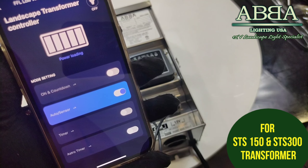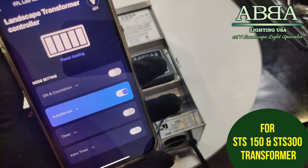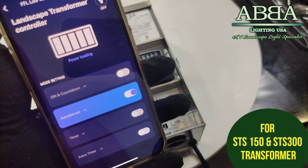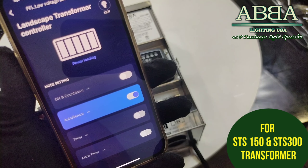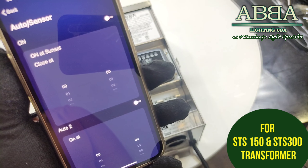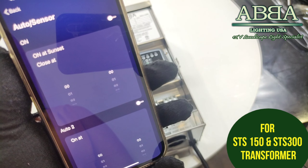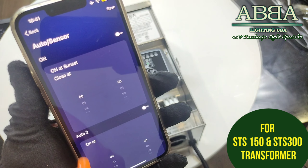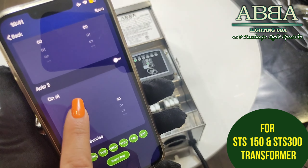Your phone has now recognized the transformer. Click on the transformer and the first option is on and countdown. For the on and countdown mode, you can turn your outlet on and off. You can also switch the transformer outlet on and off by this mode. For on mode, you have the option for a countdown timer — you can decide within how many hours and minutes you would like to turn off this transformer. Always click save.